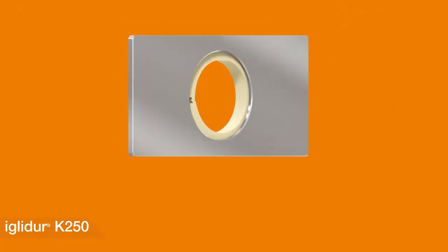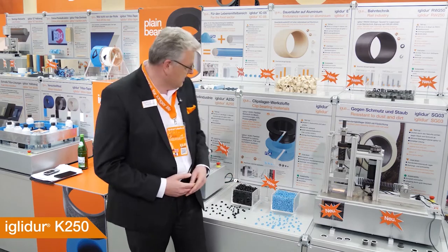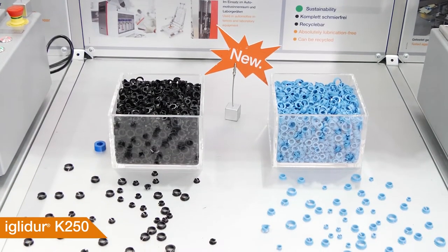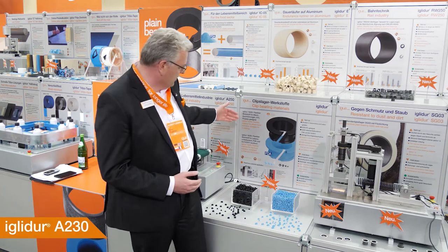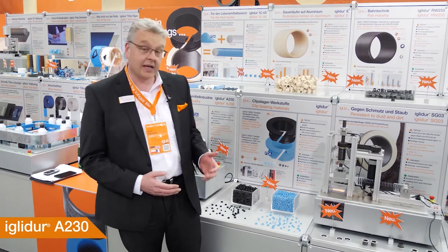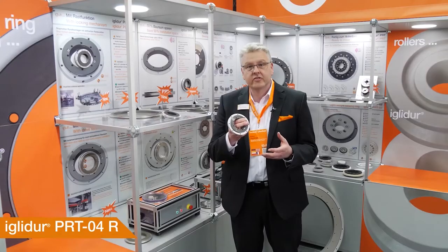IGLIDUR clip bearings are proven solutions, for example in automotive or laboratory equipment. Now we have two new materials: IGLIDUR K250, a flexible material for sheet metal solutions suitable for e-coating, and IGLIDUR A230, a flexible material for the food industry, compliant to FDA and EU10-2011.